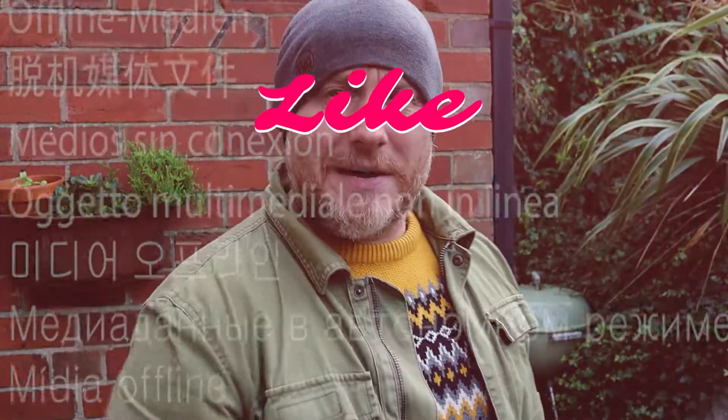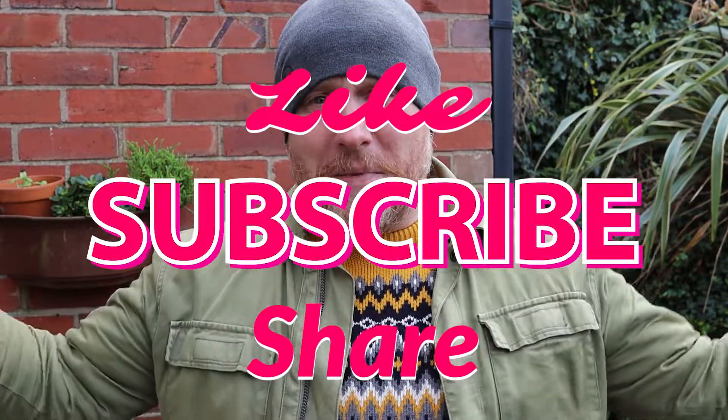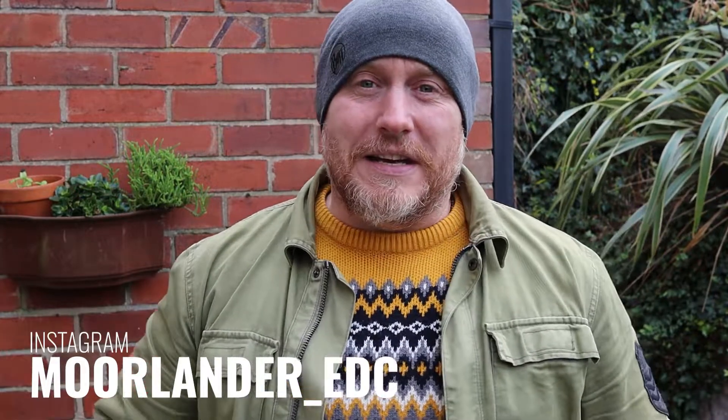I've mentioned a couple of affiliate links — there's the link about the free music if you choose to use that. If this is your first time to the channel and you've liked the content, please mash that like button. If you're a returner, or even if you're new and want to see more, please hit the subscribe button and the bell notification. Share my stuff — that would be awesome. You can also find me on social media — on Instagram at moorlander_underscore_EDC. I'm also on Facebook, but I'm generally on Instagram more. So don't forget, stay safe, stay Moorlander, and stay EDC.